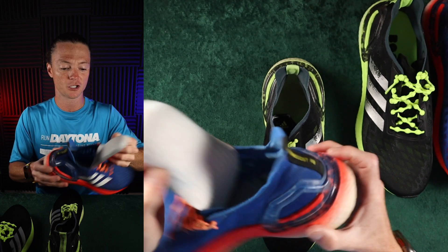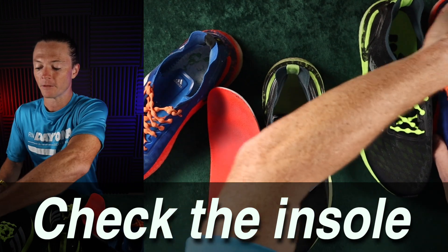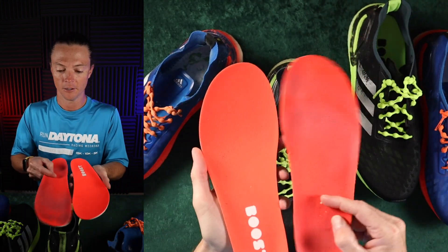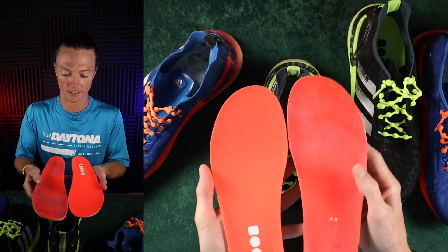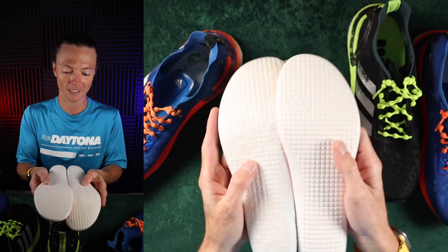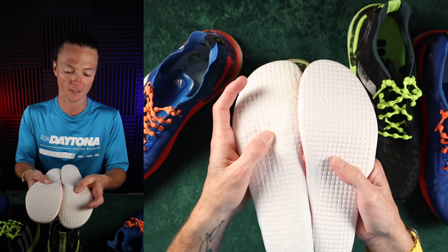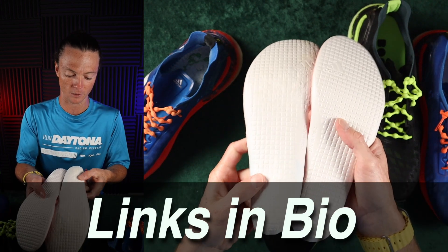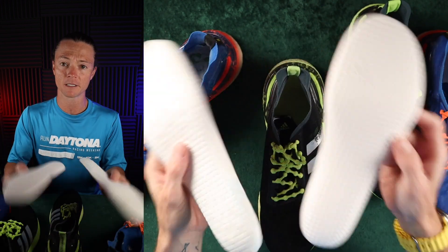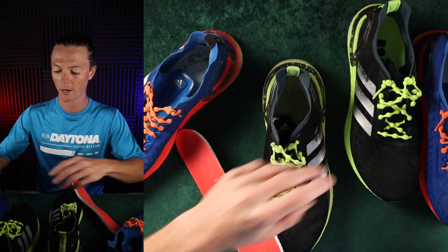Another thing you can do is check the midsole or insole and just see how it looks. If I compare this to a brand new one that hasn't been run in, you're going to see some major differences. You can clearly see where my toe sits, and if we look at the inside, there's some wear there. I've got a lot more pressure going on in the middle of my foot. So pop out your insoles and see how the wear is going in that area.